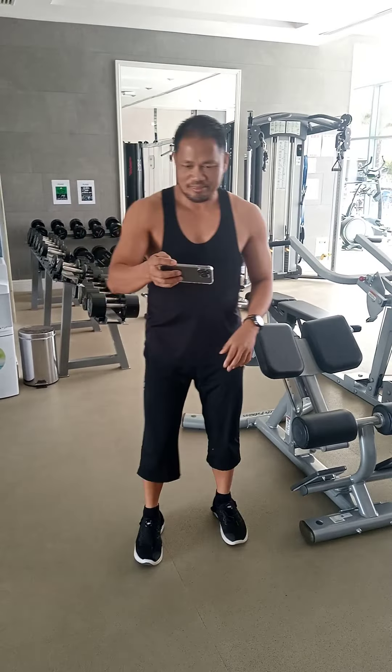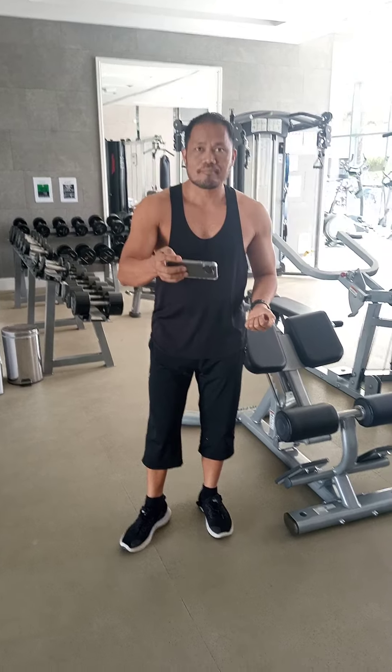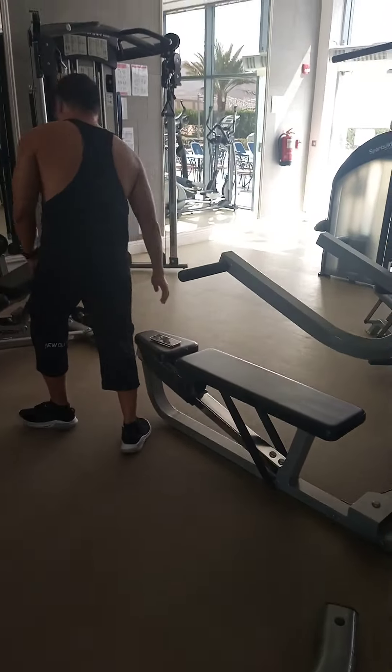So now day two — another video. This is day two, a full volume workout: dumbbell shoulder press.